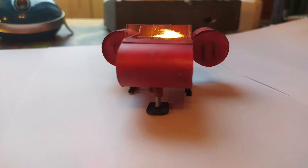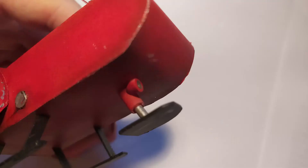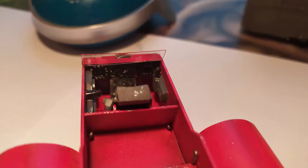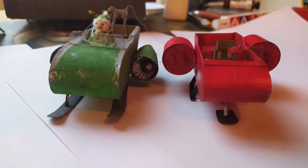So the model is done. This is a comparison with the old diorama.